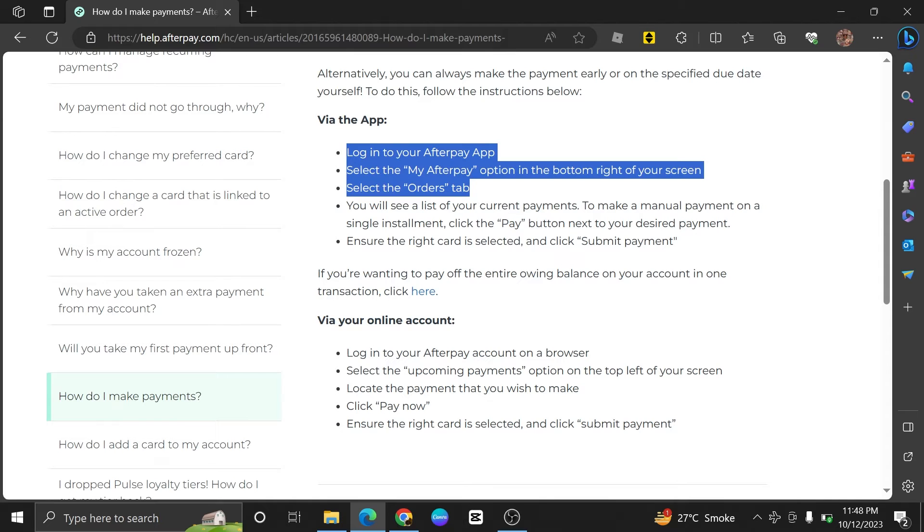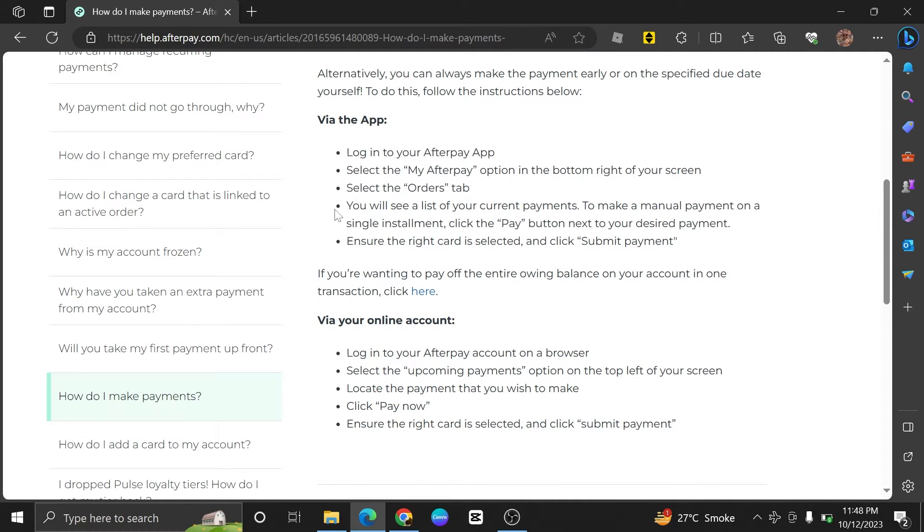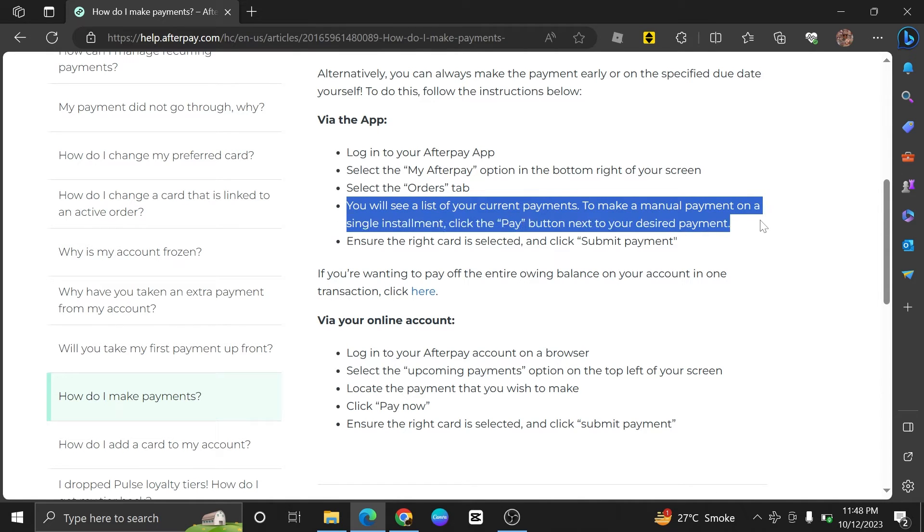Then select the Orders tab. Now, you will see a list of your payments. Here, to make a manual payment on a single installment, click the Pay button next to your installment.